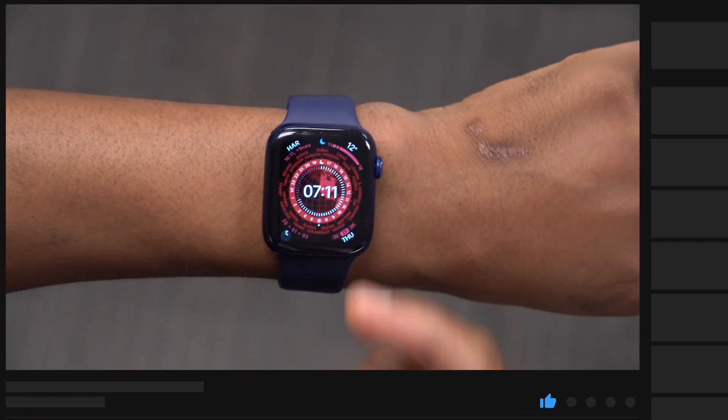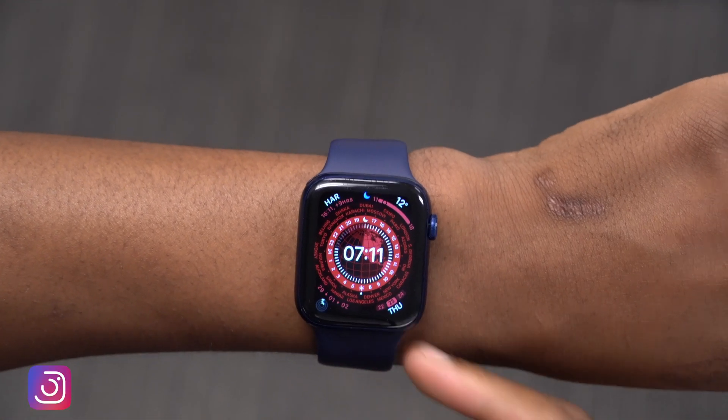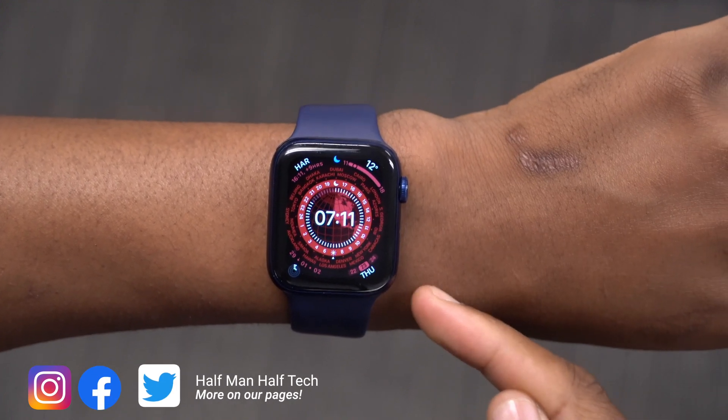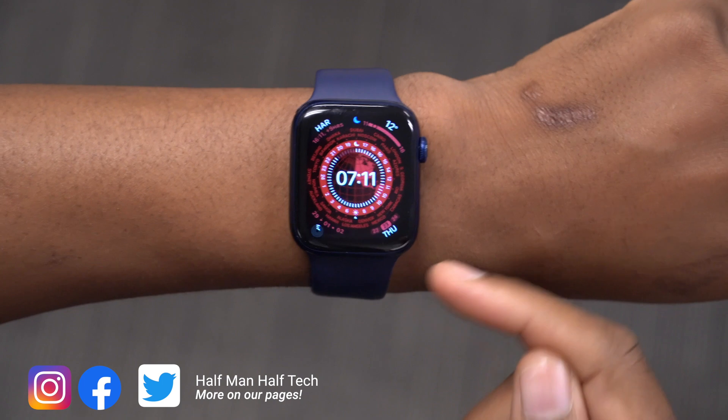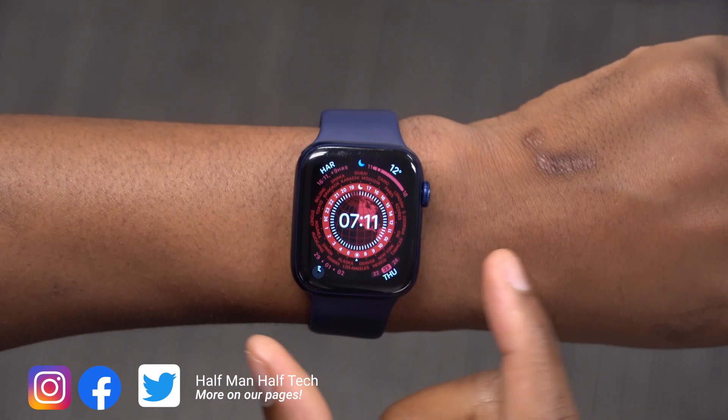Once you update to watchOS 8 on your Apple Watch, all you need is a Series 3 and newer. Make sure your iPhone that's synced with your Apple Watch has been updated to iOS 15, and then you'll see the watchOS 8 update available. I already did a video on what's new.